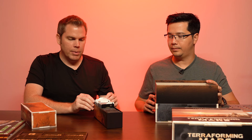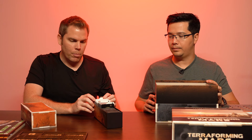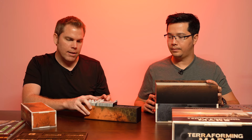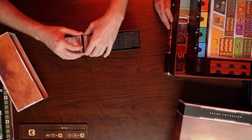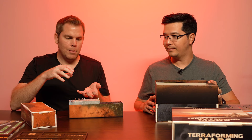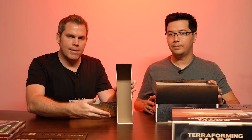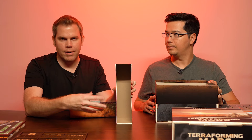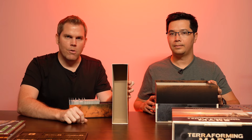The way that we have it split up is we have the beginning corporations, the regular corporations, then Prelude, Turmoil, Venus Next, Colonies, and then the base game cards mixed in with all the other expansions. The Big Box also comes with a special platform to turn the card deck into a card tower, but I find it kind of annoying to set up, so we don't really use that.